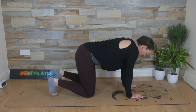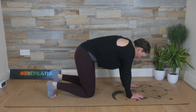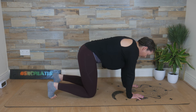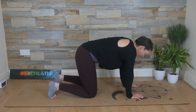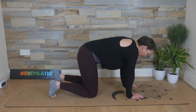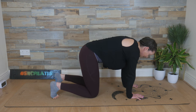Tuck the toes under, tuck the tail under into your posterior pelvic tilt. Inhale, we hover the knees off the floor, and breathe out, release down. Inhale, knees hovering off the floor. Breathe out, release down. Inhale, hover those knees up. Exhale, release down.